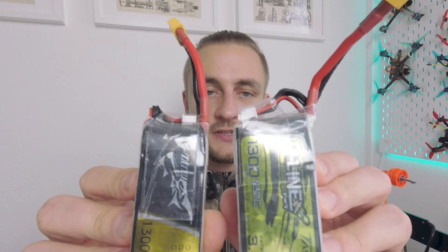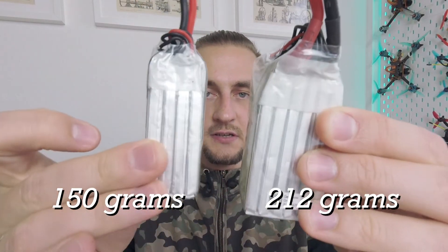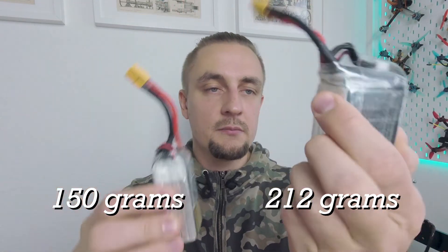I flew the quad with these kinds of batteries, and as you can see the 6S ones are absolutely enormous because these are from my racer quad, which of course affected the handling. Nevertheless, it felt really good — the motors had more response at the bottom, more response when I'm just cruising and popping up. It felt great, and the props sounded really clean. There was no noise in the video.